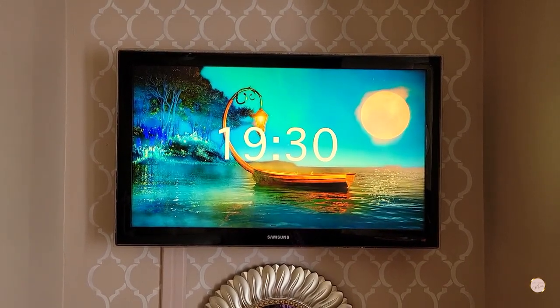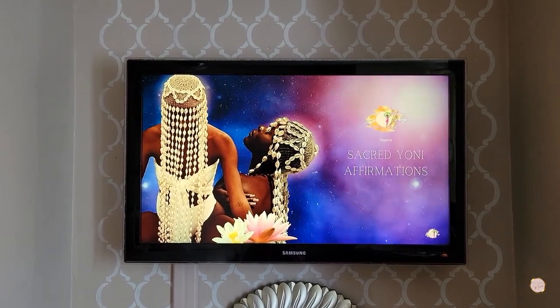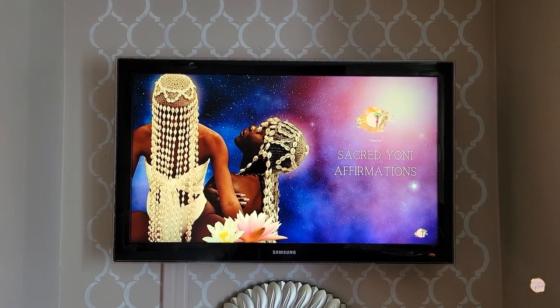From here, I like to settle in and relax. Sometimes I use one of those meditation timers on YouTube just to keep track of the time and to have soothing music or sounds playing in the background while I steam. I also like to listen to my sacred yoni affirmations video while I steam. I'm thinking about making a completely separate meditation video specifically for yoni steaming on my channel. If you're interested in the sacred yoni affirmations, you can find them on the affirmations playlist on my channel.